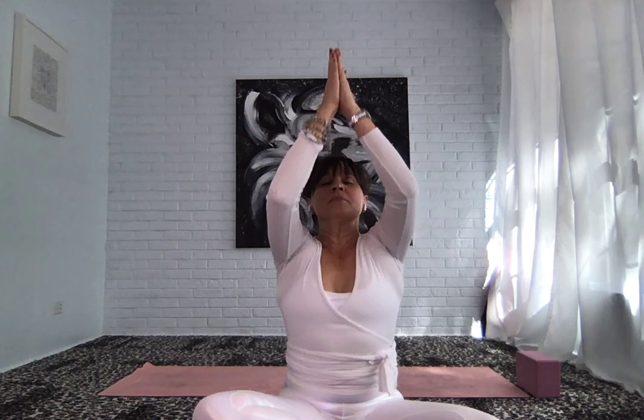Bringing yourself now to a comfortable, upright seated position. That could be crisscross, Sukhasana, or it could be on your knees once again — however you would like to close out your practice. On your next inhale, sweeping arms up and overhead, casting your gaze up towards your hands. Palms come together, melt down to heart center. A nod of gratitude and thanksgiving for this practice and for the ability to nourish ourselves with both rhythm and with rest. Thank you.